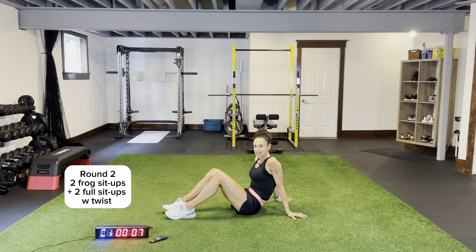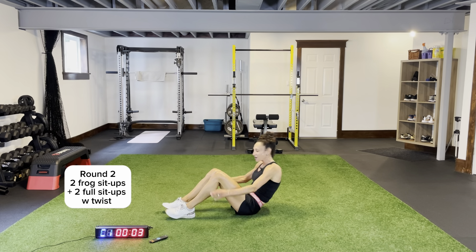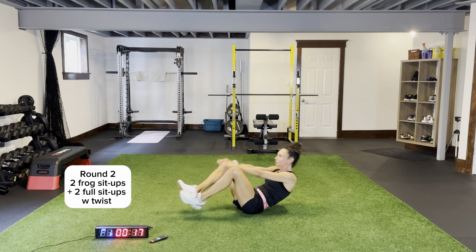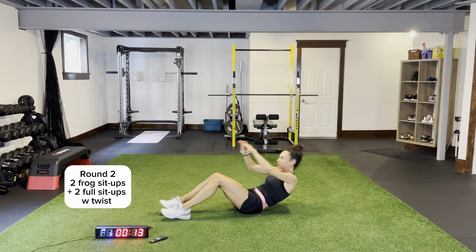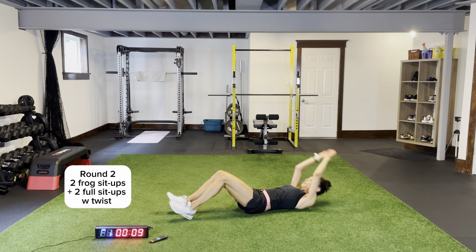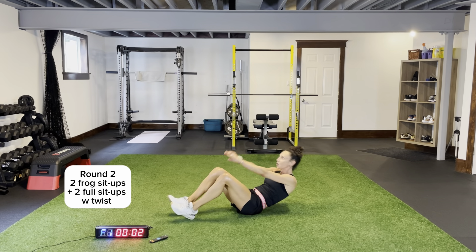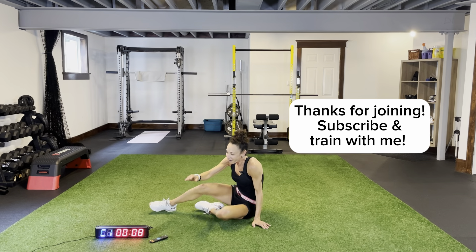Quick rest. Last 20 seconds of work and we'll call it a body weight leg day. Extending, hollow rock position — one, two. Dig those heels in, come across for one, one more, two. Extending, tap. Make sure we're breathing in our core movements. Tap for one, tap for two — right to that beep, nobody stops. There we go.